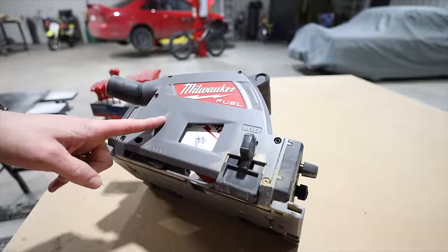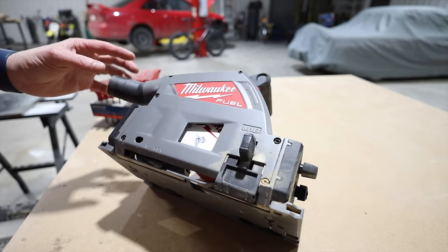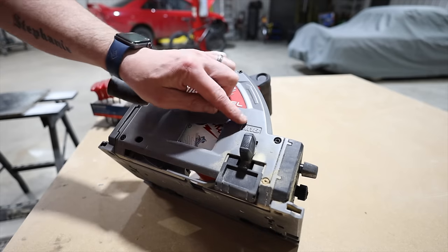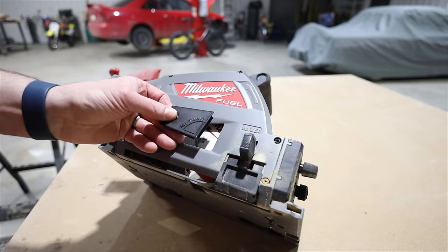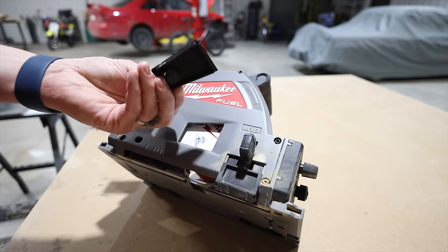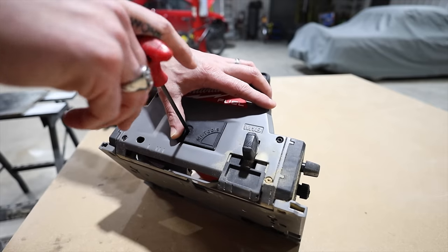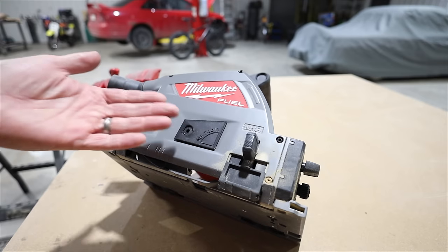This is my Milwaukee track saw — I really like this thing, it does a fantastic job. The dust collection was okay but this slot here prevented some of the suction and was wasted. I used to just put masking tape over it and that really improved it. I jumped on Thingiverse or Printables and somebody had a file for a dust shield. Pop it in here, line it up, tighten it up, and I've got a dust shield. Just like that.